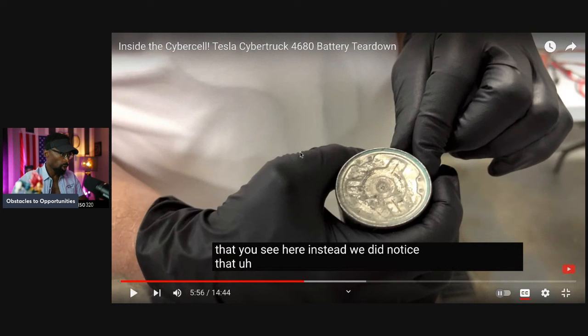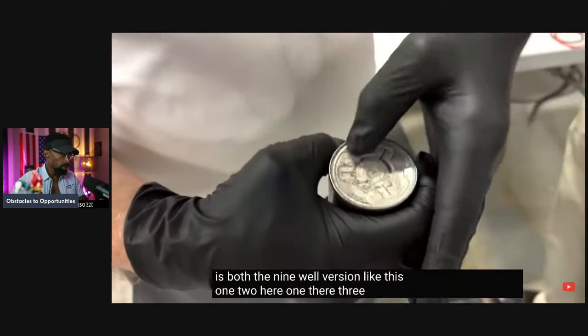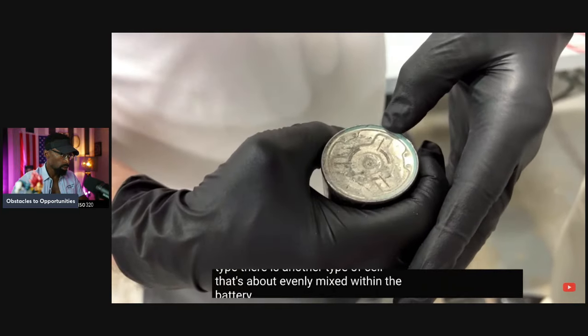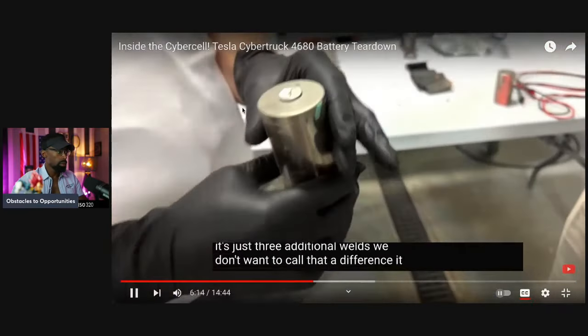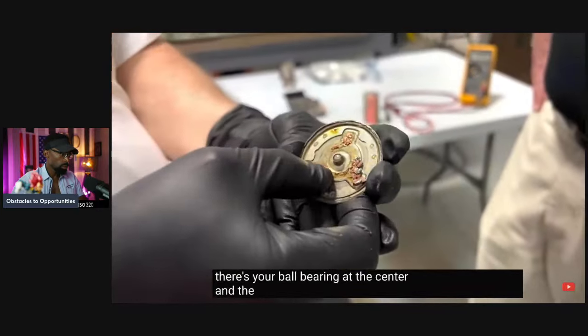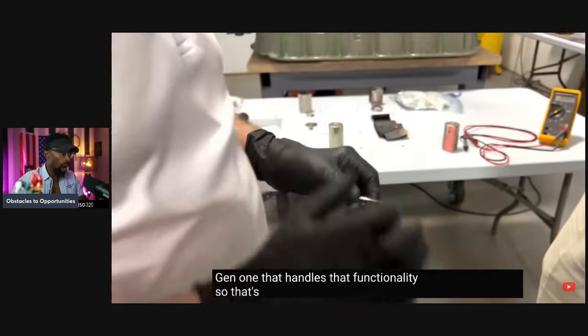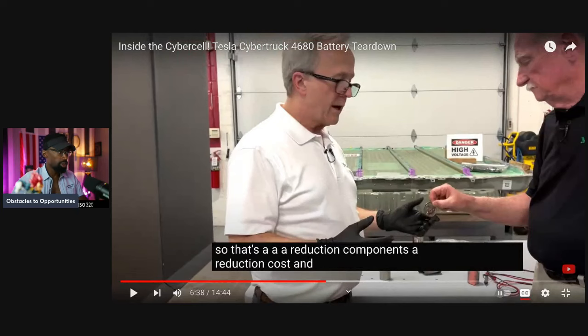In the Gen 2 version, they've eliminated that copper tab in favor of small welds instead. So you subtract the copper and make different indents directly into the battery — you get the same result without the copper supply chain and quality control overhead. Among the cells we have, there is both a nine-weld version and another type evenly mixed within the battery that has 12 welds per cell — just three additional welds. That may be a running change. The foils from the anode are directly welded to the end cap, whereas Gen 1 had an intermediate device for that. That's a reduction in components and a reduction in cost.